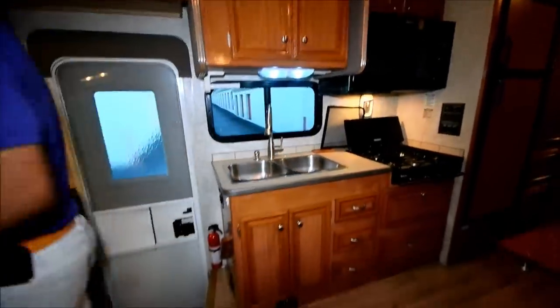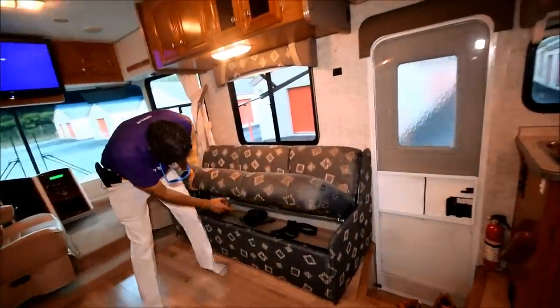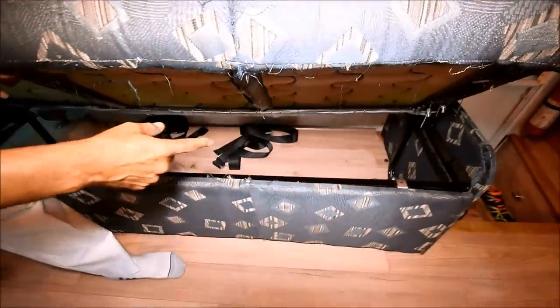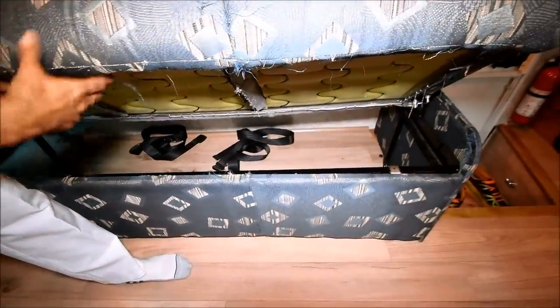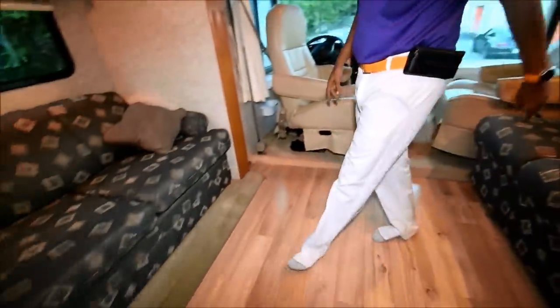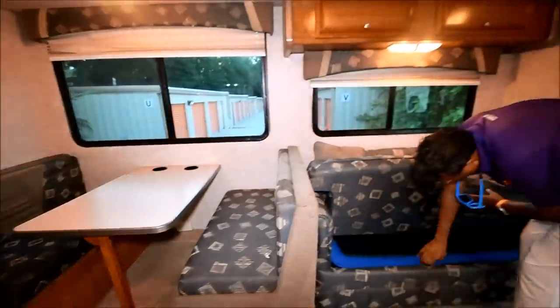The sofa opens up into a bed — it jackknifes. The floor goes all the way in there. We didn't do a cheap job — it's all the way there. Got a quarter round. Got some seat belts here — at least two. This is a full bed; it opens up.